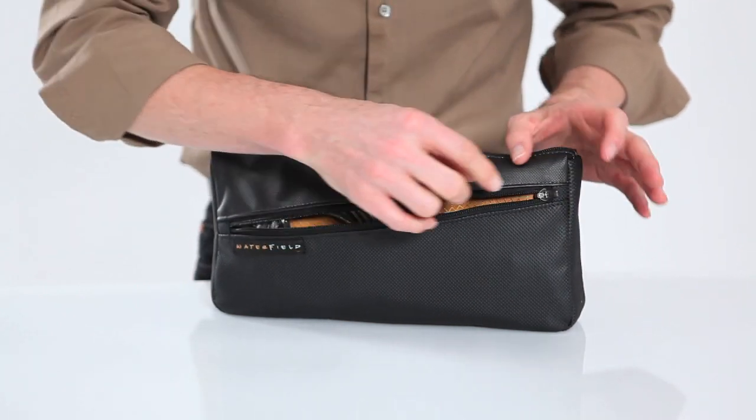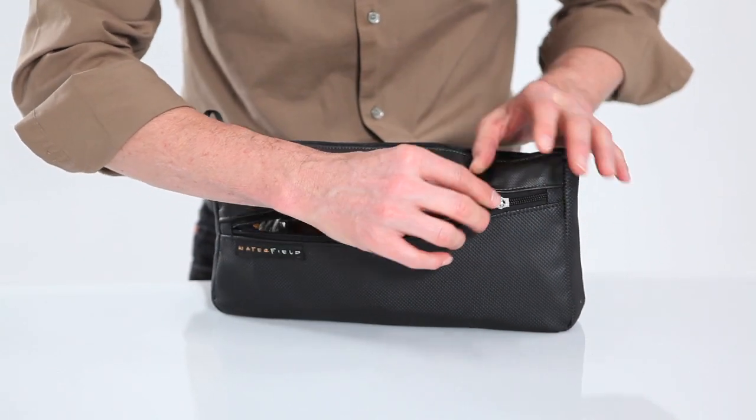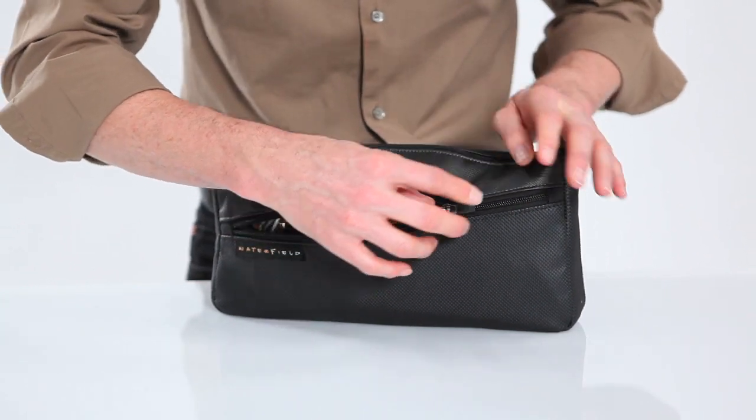In the front pocket — by the way, these are self-locking zippers, so once you flick them down that way, they don't move at all.